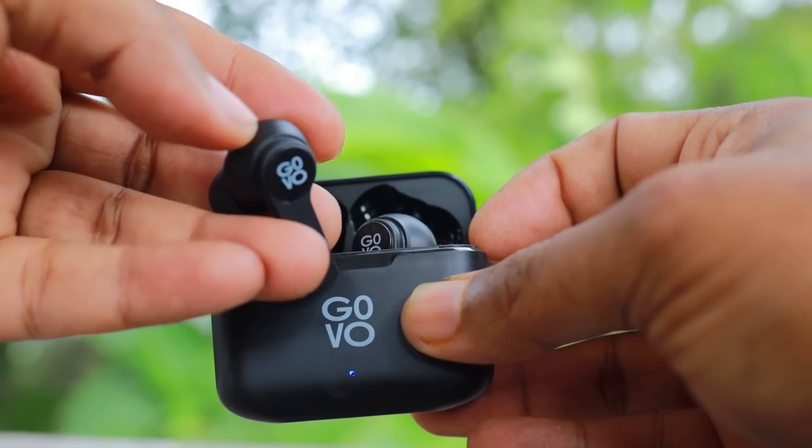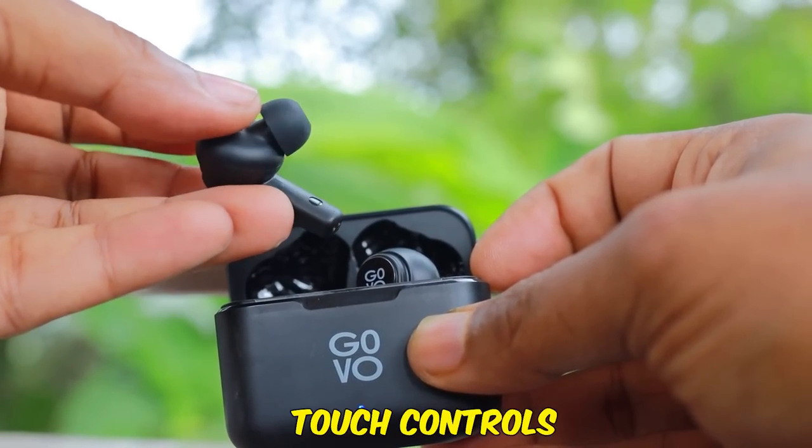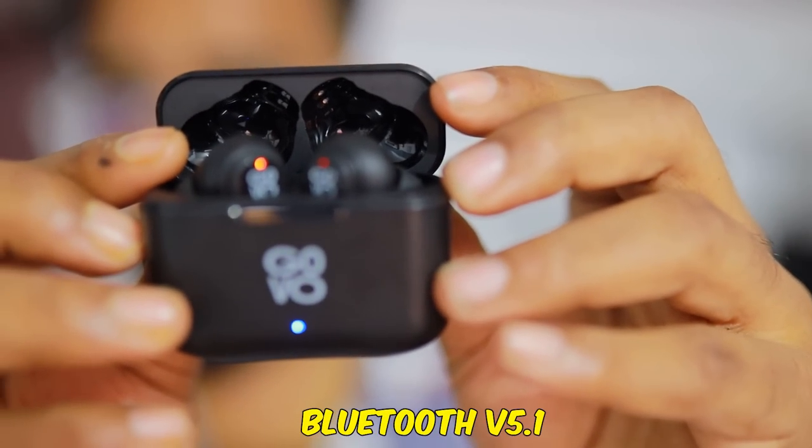These are premium earbuds with all the functionality. There are touch controls and ease of use. When you use the device, it's very lightweight. With Bluetooth connectivity at 5.1, it's up to 30 feet range. That's why we enjoy seamless music. As I said, it's budget-friendly and a premium item.